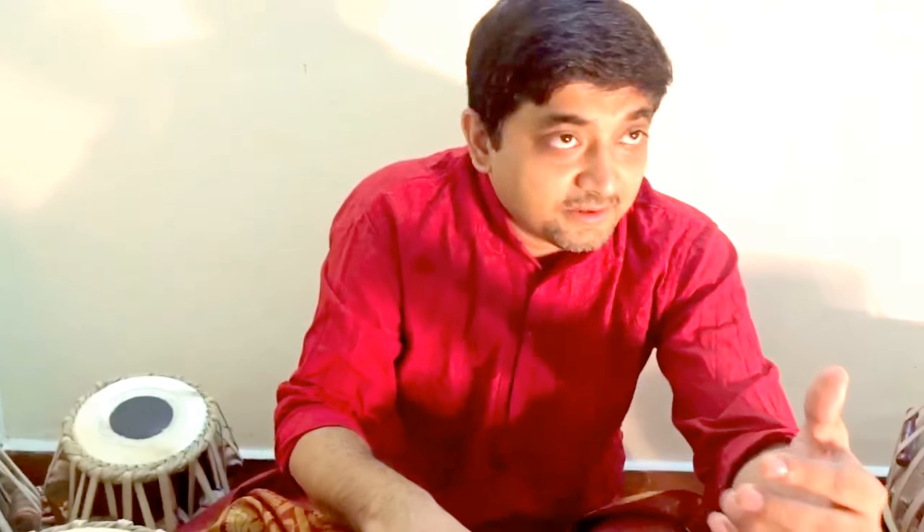For the tabla players, mridangam players, or pakwaj players, you have seen that dhirakhet is one of the most difficult bols in tabla and mridangam. You can say these are the generic bols of dhirakhet, so thousands and thousands of dhirakhet are inside this bol. You can understand what was there in the Indian system and what is left out — what we are playing currently is just a remnant. We can never touch the ocean; it is just boundless.